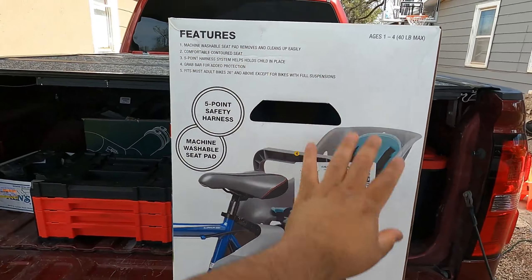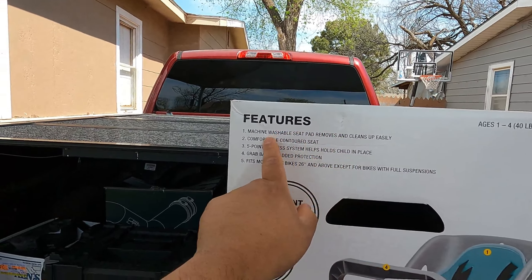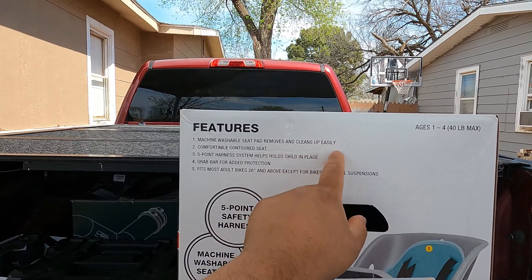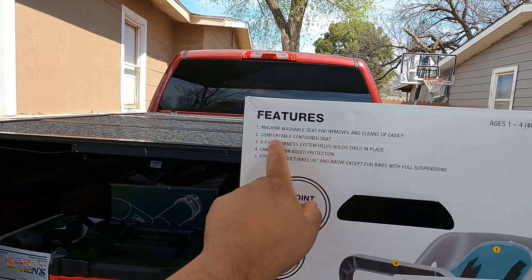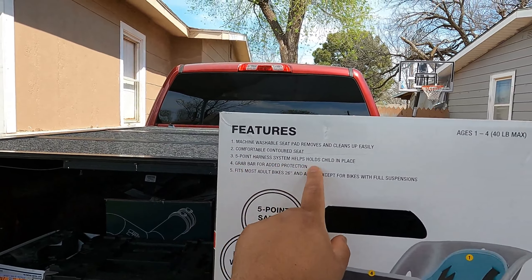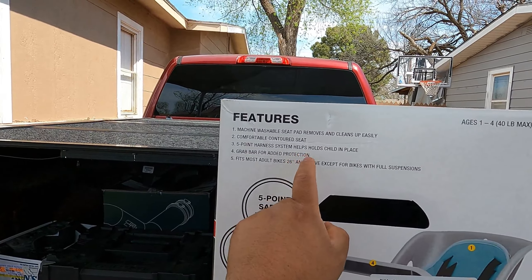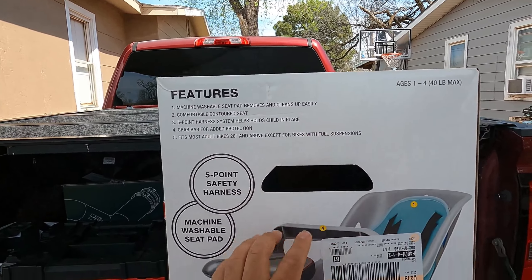On the back of the box you'll find a description of features: a washable seat pad that removes and cleans up easily, a comfortable seat, a five-point harness system to help hold the child in place, and a grab bar for added protection. It fits most adult bikes 26 inches and above, except bikes with full suspension.